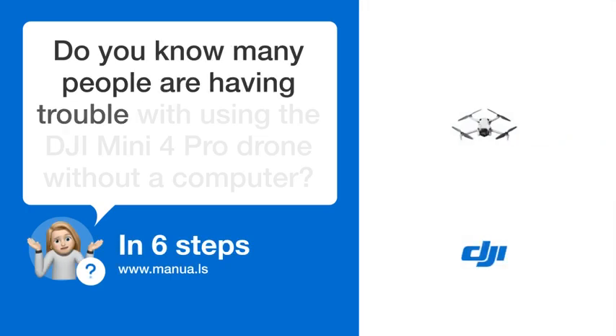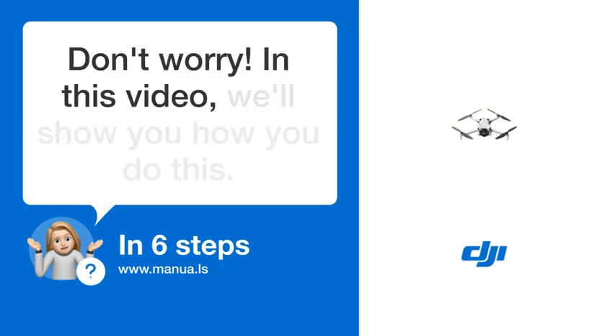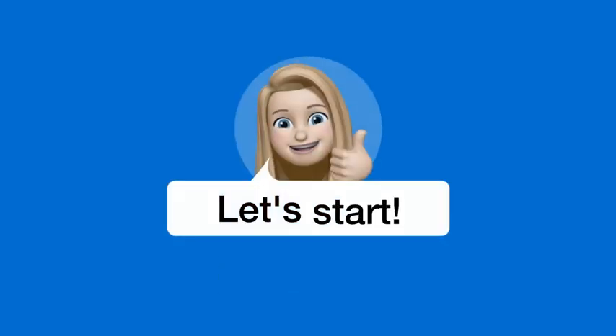Do you know many people are having trouble with using the DJI Mini 4 Pro Drone without a computer? Don't worry. In this video, we'll show you how you do this. Let's start.